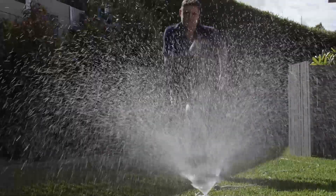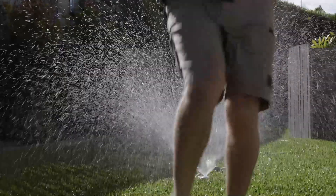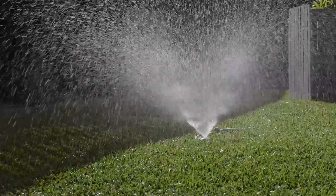Sprinklers during the middle of the day is fine. You may lose a little bit in evaporation, but you're going to get better efficiency if you water in the morning.